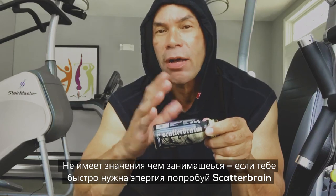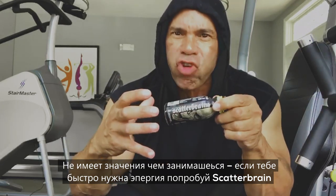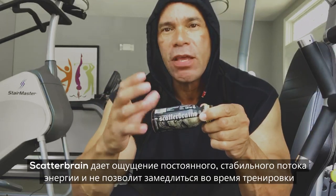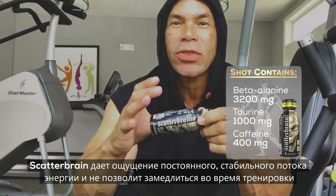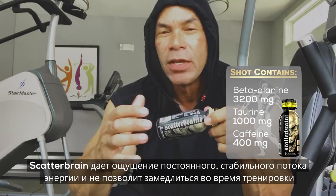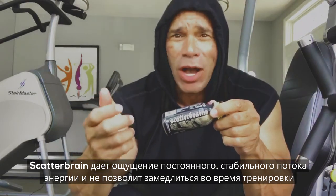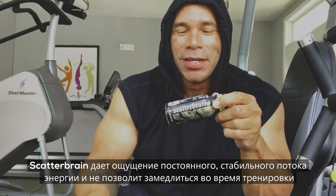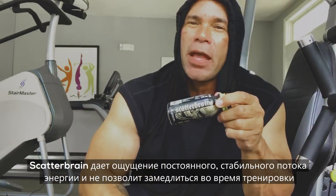Whatever it is you want to do — whether you're out cycling, you need a burst of energy out of nowhere. Give me that power! This will give you that feeling of a burst of energy, everlasting energy, without that pump to slow you down. Because when you get pumped, sometimes you just can't keep going — your legs will get pumped up if you're running, your body gets pumped up, and it just slows you down.